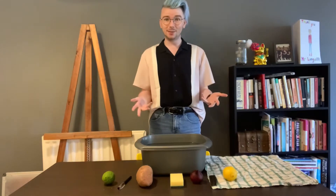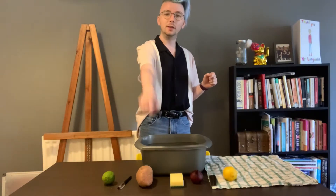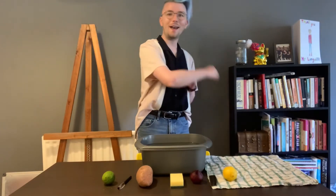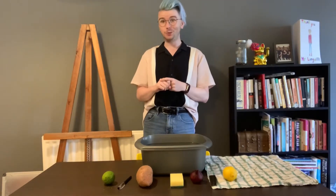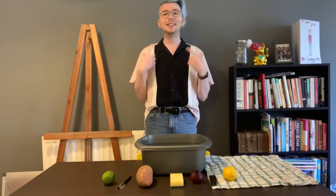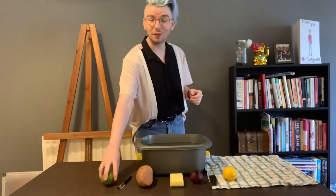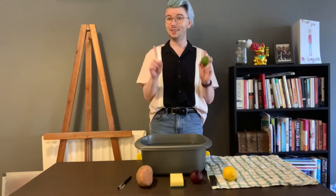In today's experiment I am using a lime, a pen, a sweet potato, a sponge, a red onion, a comb, and a lemon. What I want us to do is guess whether each item will sink or float before I put it in the water, to see how well we can guess. I don't know the answer to any of this either — I'm guessing at the same time as you. Let's start with our lime.